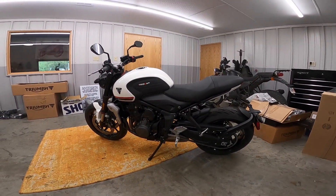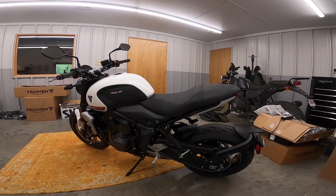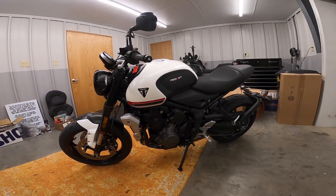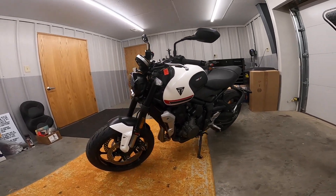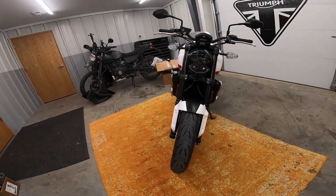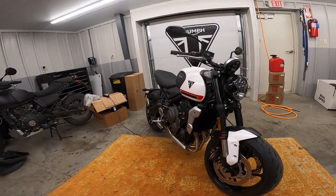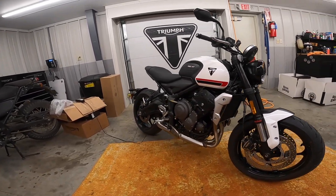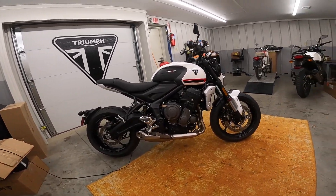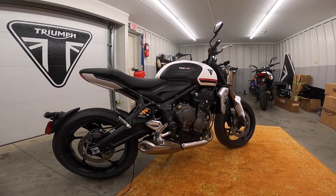The motorcycle has 80 horsepower at 10,000-some rpm, and it's rated at 47 foot-pounds of torque — that's quite a bit of power. Six-speed box. Bore is 74 millimeters and stroke is 51, so it's pretty over-square. It's got a slipper assist clutch. The wheelbase is 55 inches — just over 55 inches. That's pretty short, so it should be very nimble. My old Sportster is 55 inches and it's just a ball to drive.